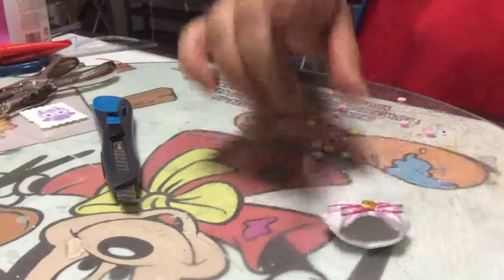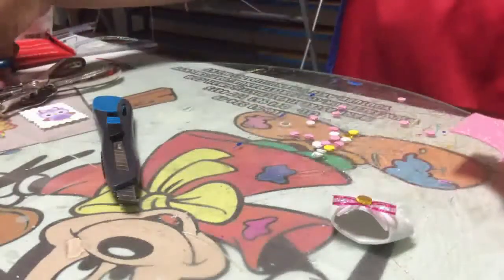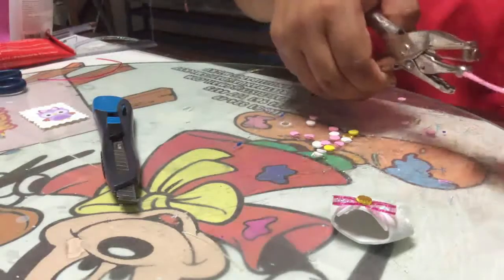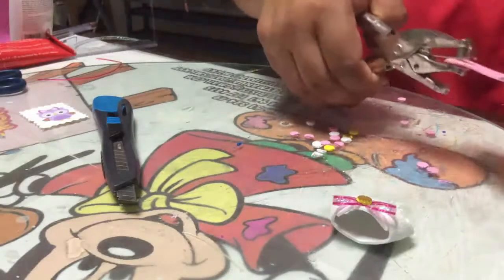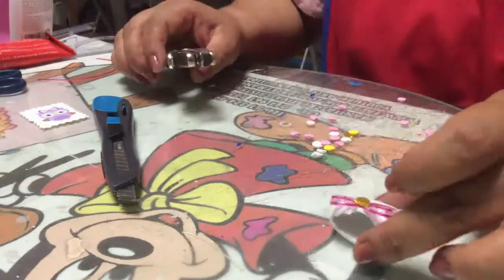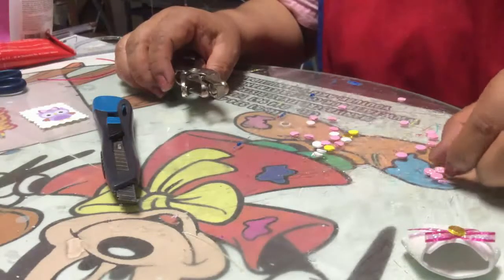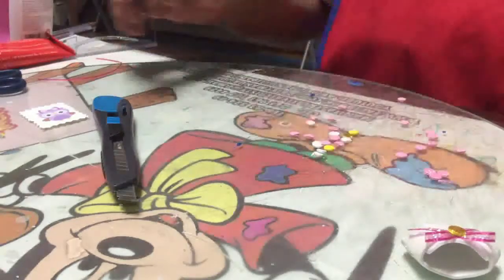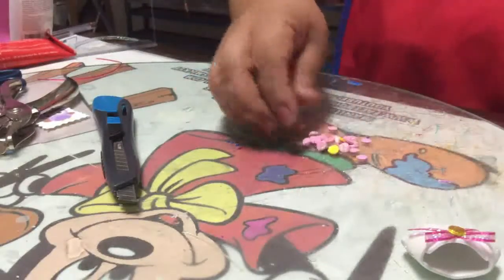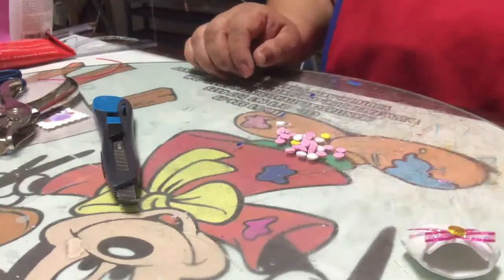Cuando te sobren pedacitos de foamy diamantado, no lo tires, ya que con tus pinzas perforadoras de una pieza vas sacando pequeños circulitos que te sirven para adornar, como en este caso, o también te sirven para cuando quieras hacer flores pequeñas. Mira, y ya te quedan las florecitas — únicamente les pones una hojita. Y esto lo vas guardando en algún frasquito o en alguno de los accesorios, y ya cuando los vayas a utilizar los vas sacando, únicamente como adorno y complemento para tus trabajos.